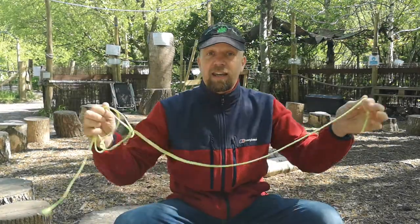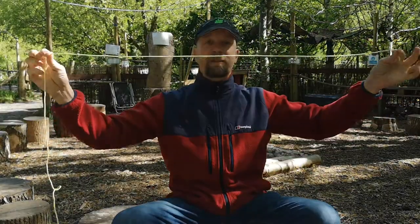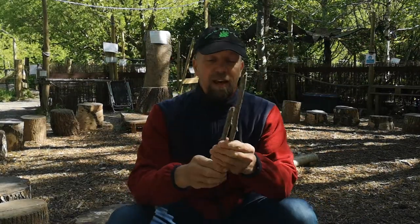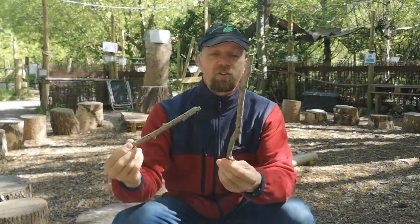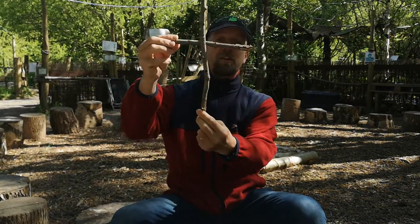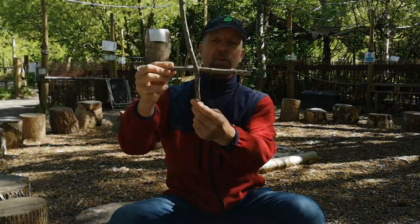You'll need a long piece of string — probably at least a meter long — because you've got to do quite a lot of ins and outs and roundabouts with your string, so a short piece will get used up really quickly. And then a couple of sticks, about the thickness of your finger. I've got a couple of sticks here and I'm going to square lash them to make a little play sword, so I'll have the join down at the bottom rather than the middle.